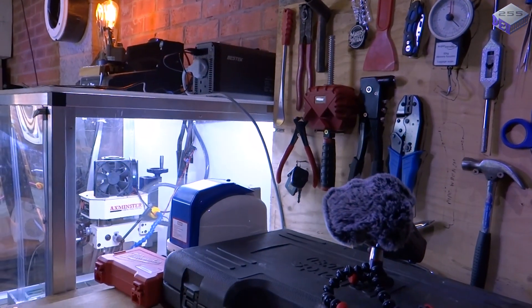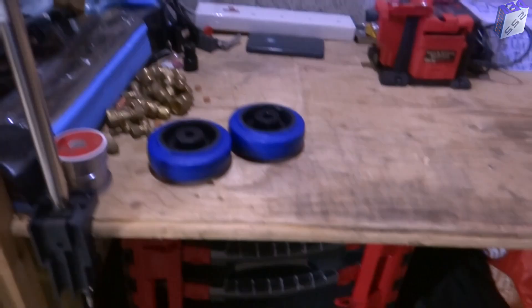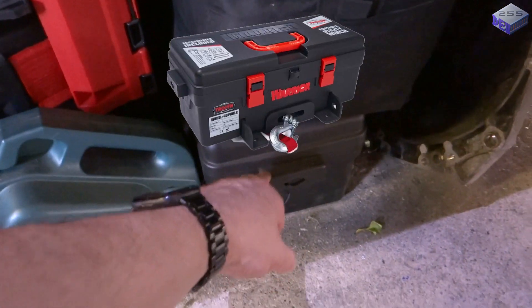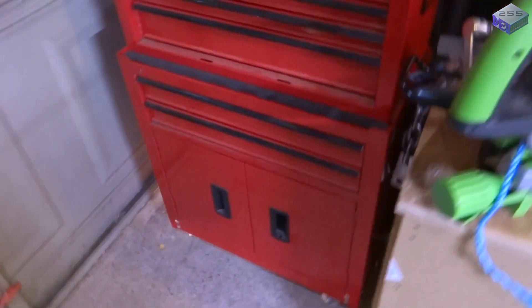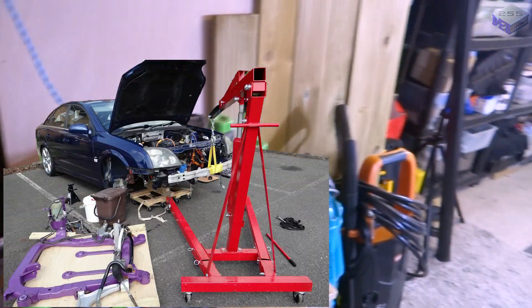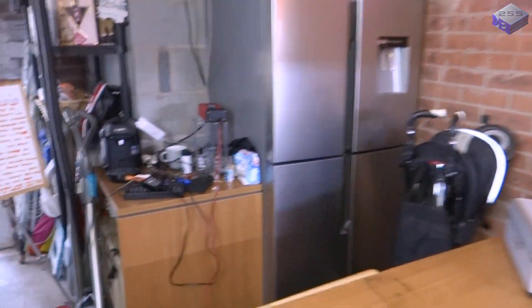These power sockets come from the pure sine wave inverter up there. I've got all my tools on a tool board, which is handy. There's some storage under the bench, also a 12 volt battery and a powered winch — really handy for getting the MGF on and off the trailer. I've got roll toolboxes on wheels because I need to get them out the way sometimes, and an engine hoist as well.